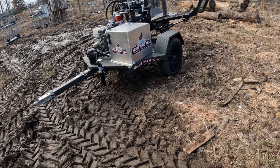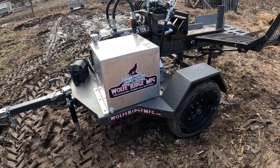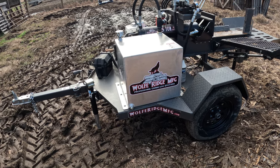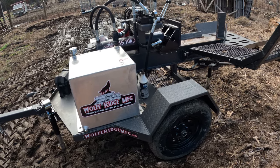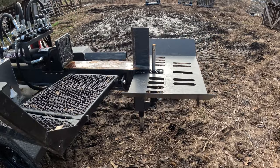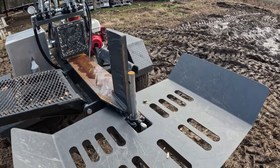The log splitter we use is the Wolf Ridge. We bought this several years ago before they got popular — actually when they were just starting out is when we bought it. Now they're super expensive, and if the cost was what it is now there's no way I would have bought this one. But luckily I bought it several years ago when they were just getting started, so it was definitely worth the investment.